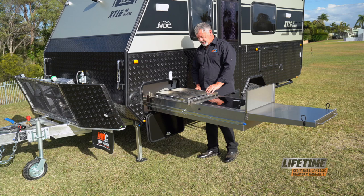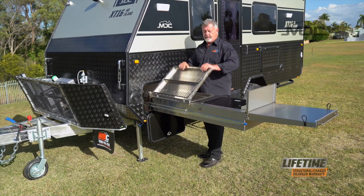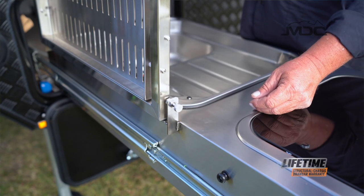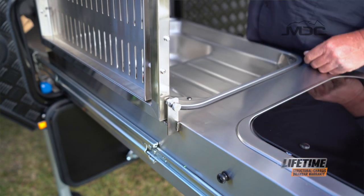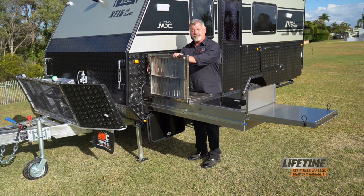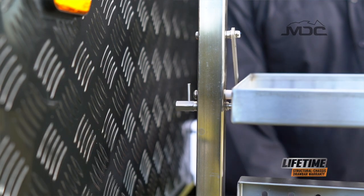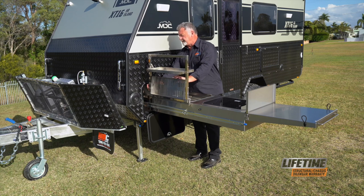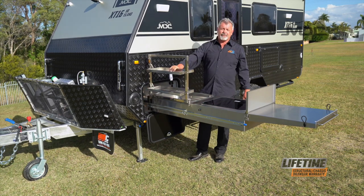Now for the dish rack. Undo the bungee cord on this side, raise it up, and these pins — give them a twist and lock it into place, and that'll hold the frame up. To drop down the trays, pull the little lever on the side out, drop them down, then lock them back into place. Do that for both of them, and your drying rack is ready to go.